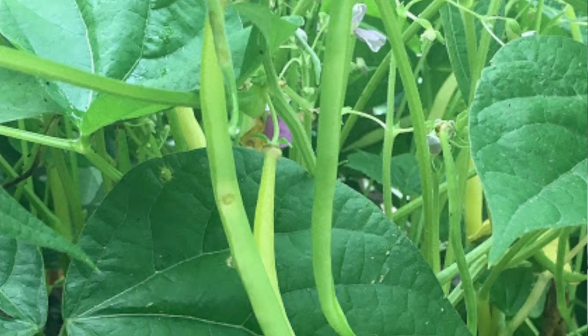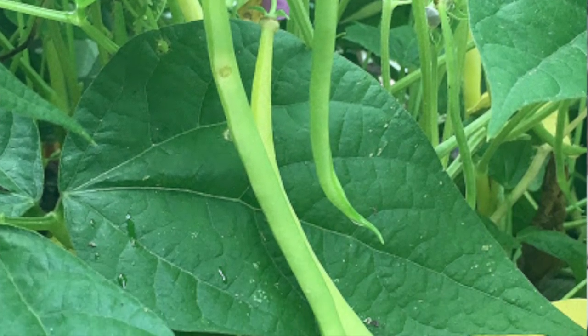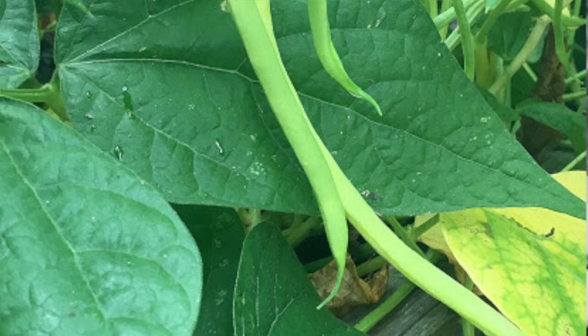With the beans last year, that was strictly a case of just getting behind on schedule. I really shifted my focus to a lot of what was happening in the flower garden and just forgot to get the beans in the ground in a timely fashion. So we'll be better about that this year.